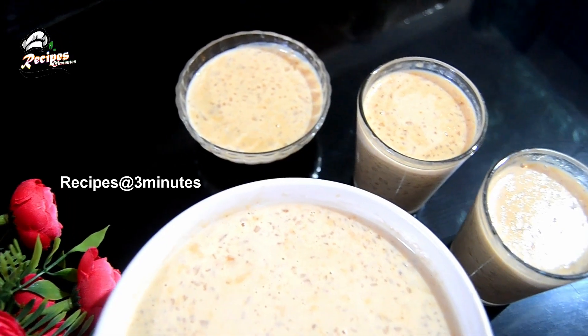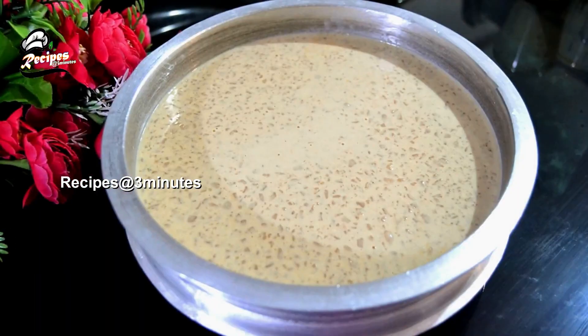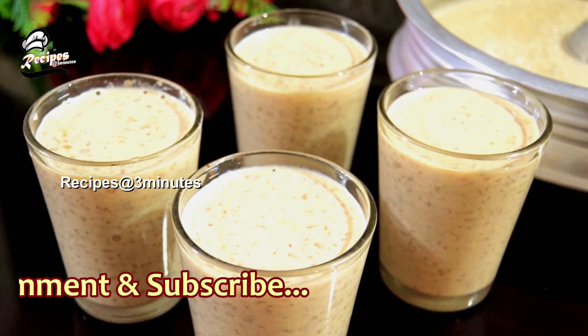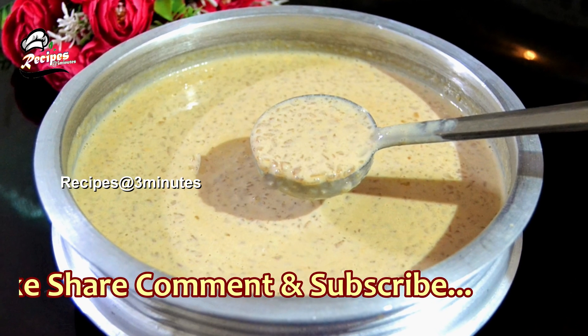Let's make this recipe, please leave the recipe. Please like our friends or family and share that video. Please like our channel and support our channel. Please make a good recipe for the new recipe. Thank you.